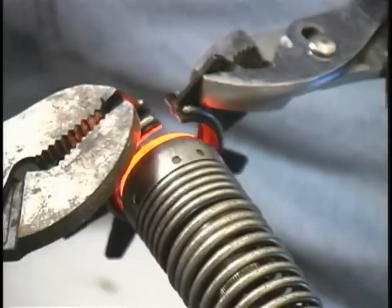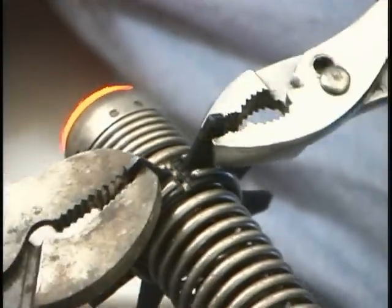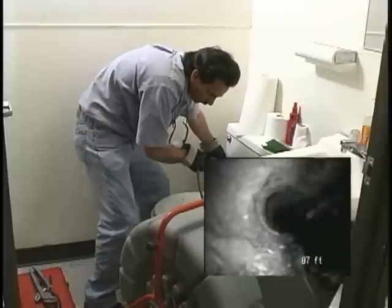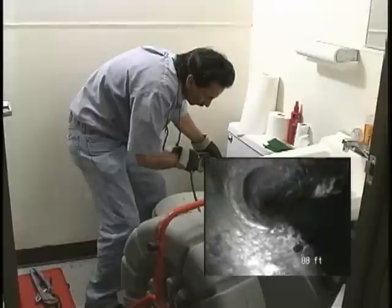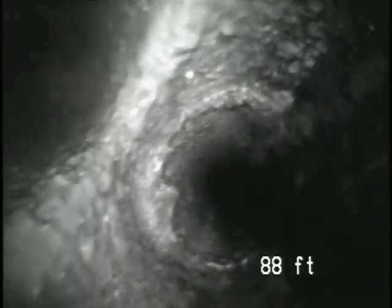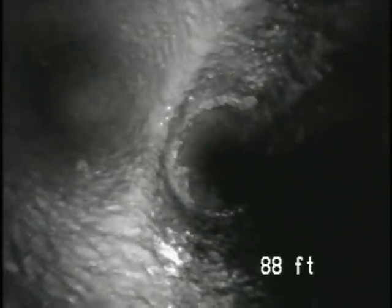Here's a quick tip that can help improve your view inside the pipe: try installing one pipe guide on the end of the spring near the camera head. Pushing the cable causes the camera to walk forward on the pipe guide, pointing the camera at the bottom of the pipe. Pulling back on the cable points the camera up, giving you a great view of the top of the pipe. Rocking the camera back on the pipe guide also helps you see fittings like a double-sweep clean-out more clearly.